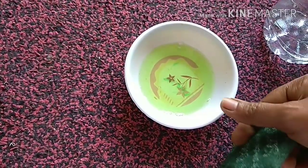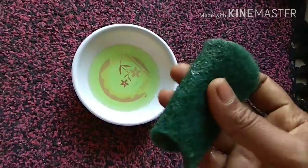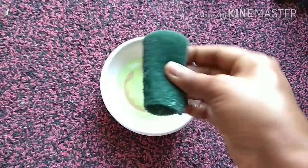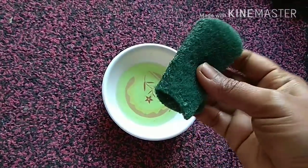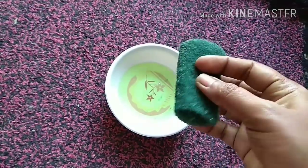This forms the solution for us to clean the switchboard. Now let's see how to clean it. First, I'm going to fold the scotch brite like this, then take only a little of the solution — I don't want to soak up all of it because it may run into the switches, so I'm just taking a little bit.